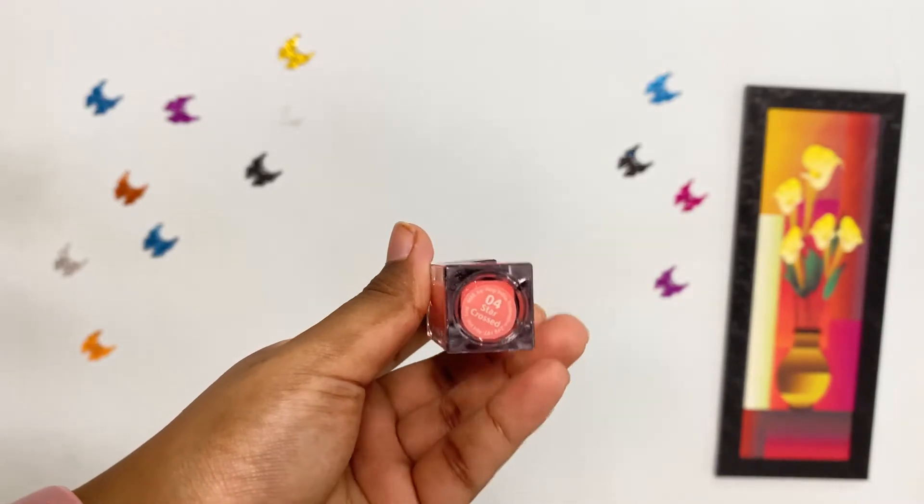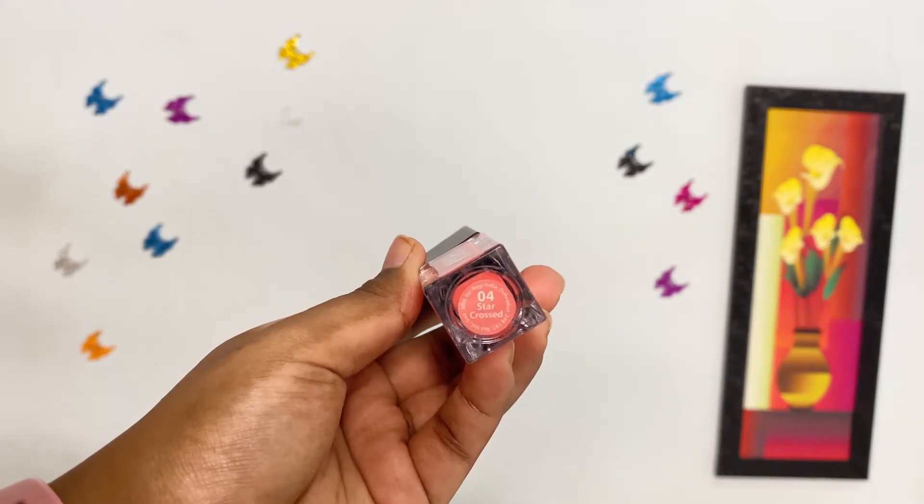Next, to finish this beautiful look, I'm using Nykaa's Lip Gloss only at the center of my lips.